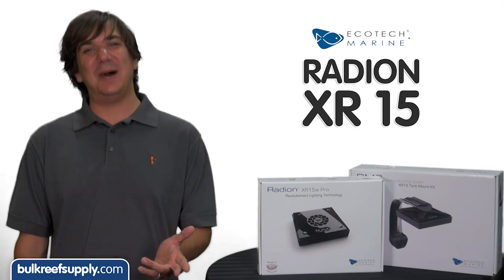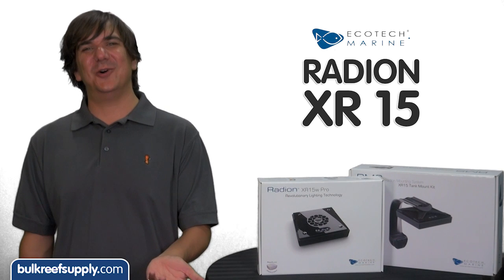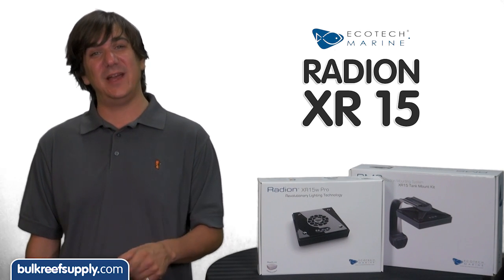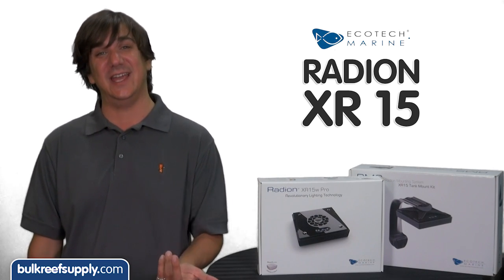Today on BRStv we have a quick swap out of the lighting on Dave's tank. I am Ryan, host of BRStv. In today's episode we are going to get a sneak peek at the RMS or Radeon Mounting System and the new XR15 by swapping out the lighting on Dave's tank.